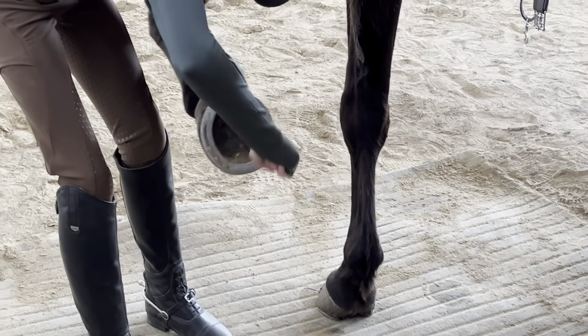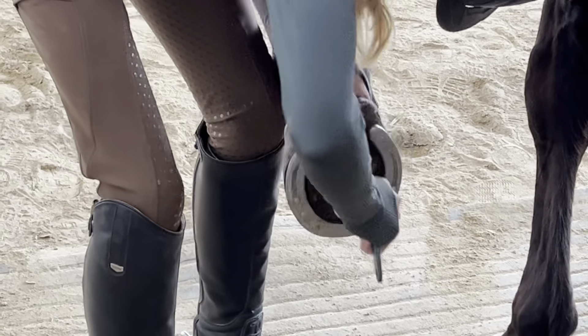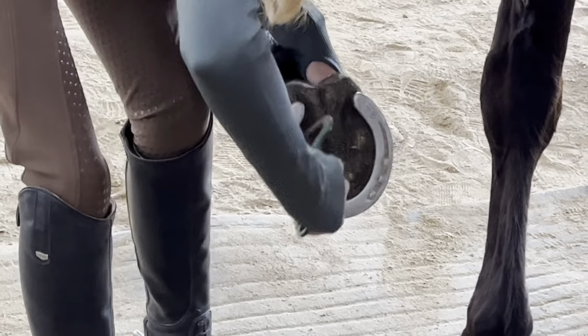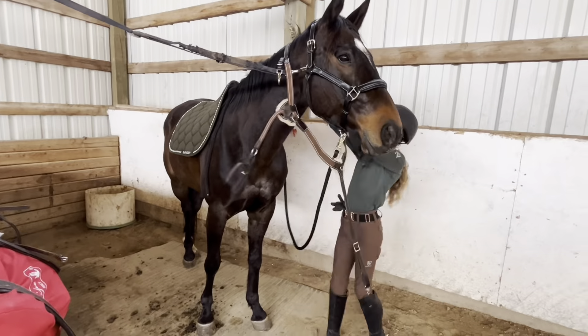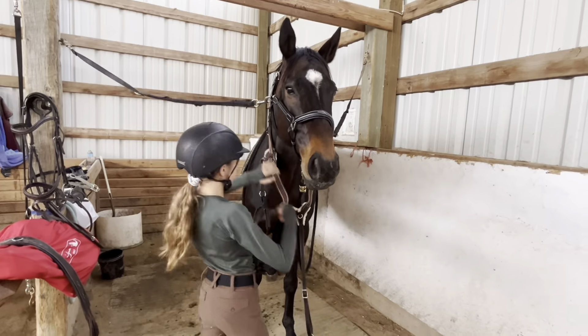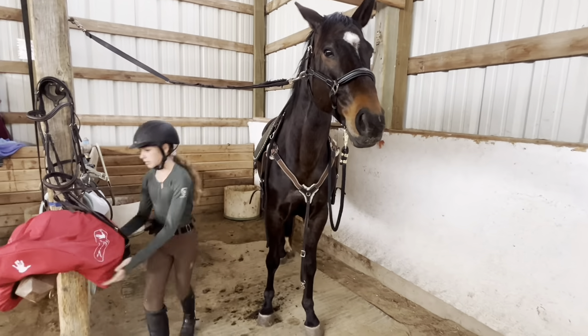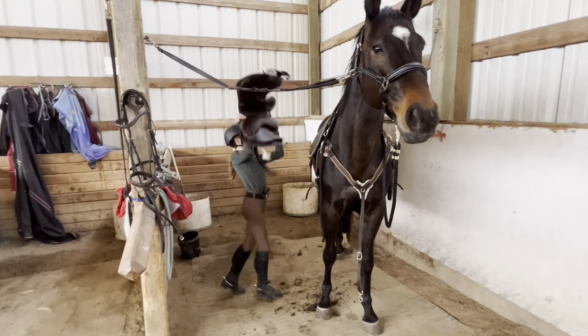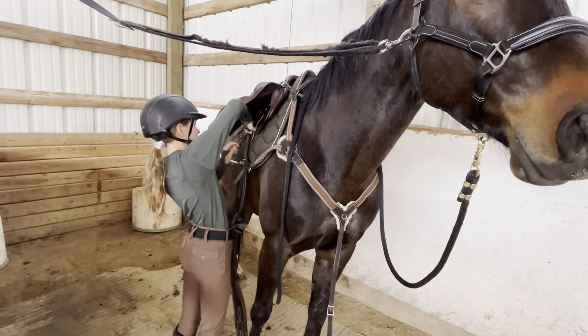Now I'm picking his feet — he had a little something wedged in by his shoes so I got that out and cleaned the rest. Now I'm just gonna throw on my saddle pad and get him all tacked up. Today I am using my dark green pad from PS of Sweden and it looks super nice on him. Now we're just gonna finish tack him up, girth him up, and get him all ready.